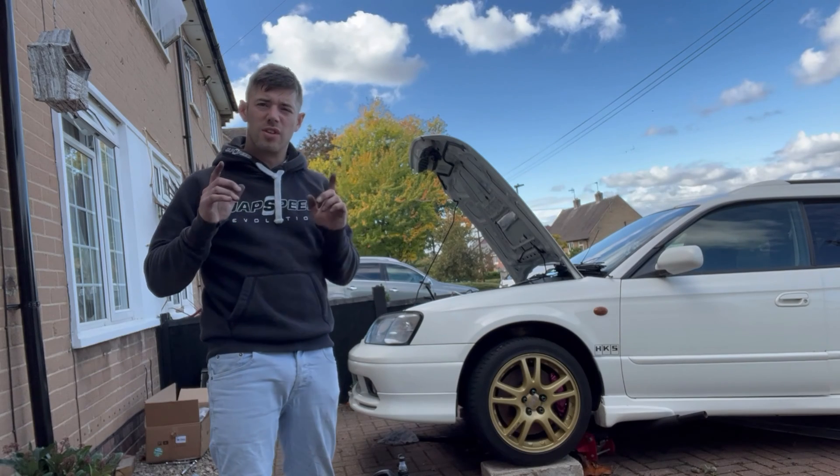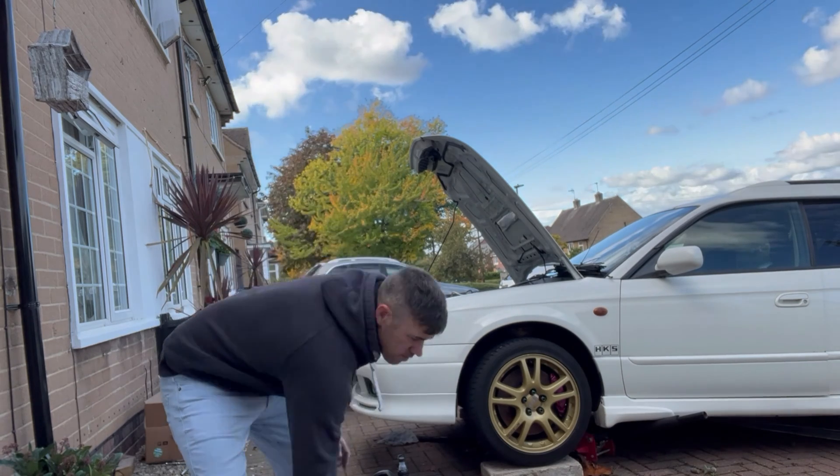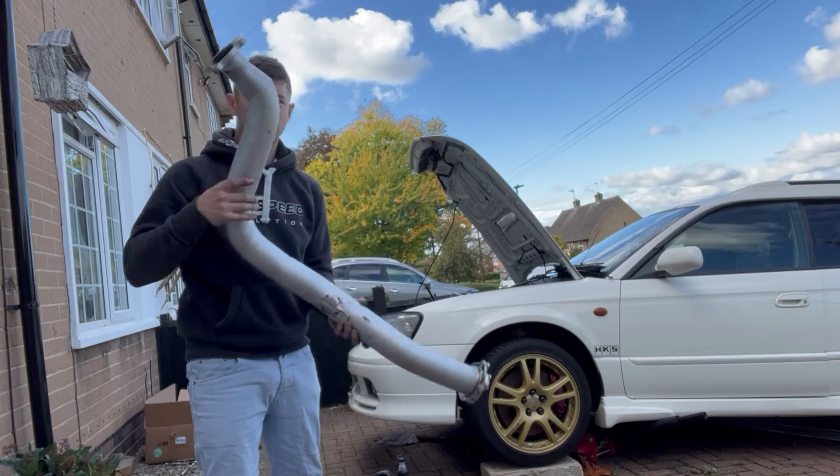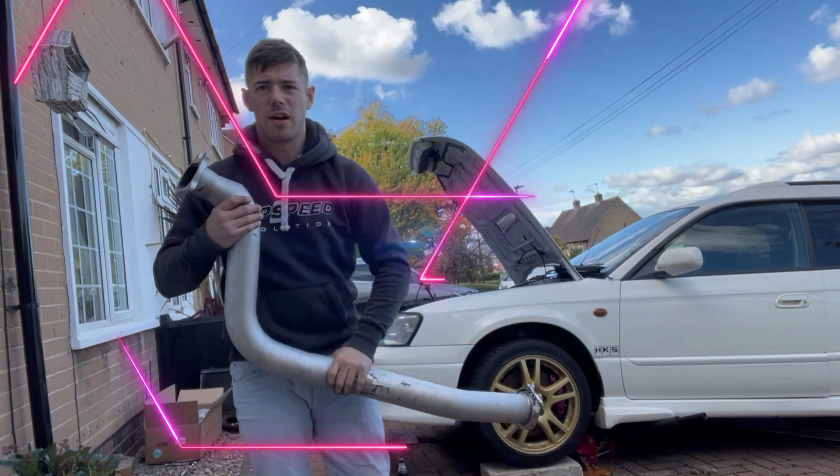As you see, the car's behind me - I've done the easy stuff. Let's have a look at that, and then the hard parts go on. Nice three inch straight through. What else have we got? Intercooler. Let's have a look at that.